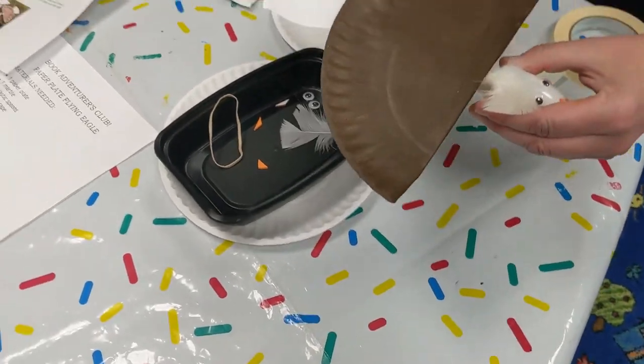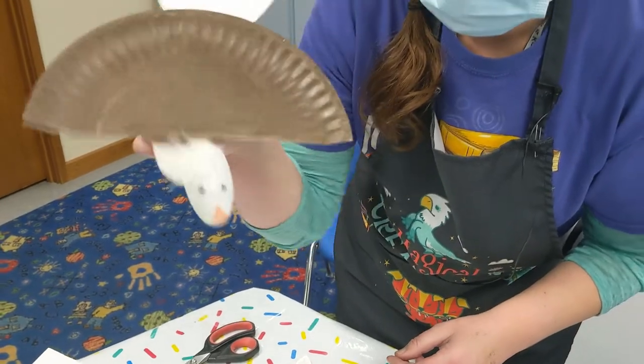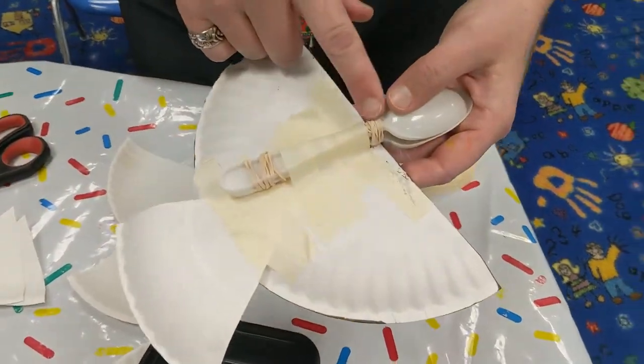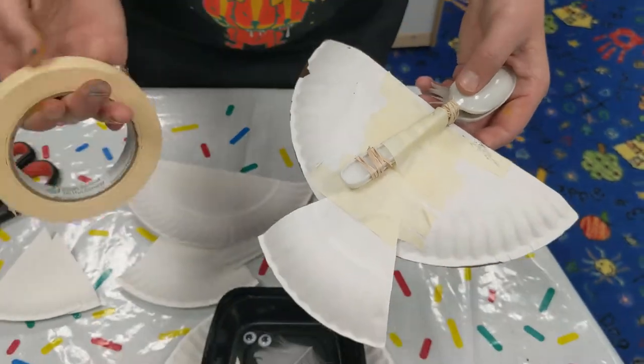Here's the one that I made a little while ago. See the marble — he stays in there. I just painted on the nose because I didn't have orange stickers yet. You'll rubber band both of them and then just tape it — I just use regular tape like this.